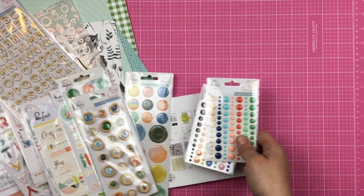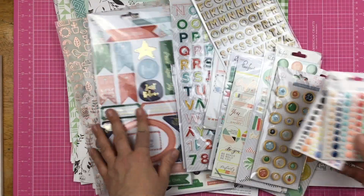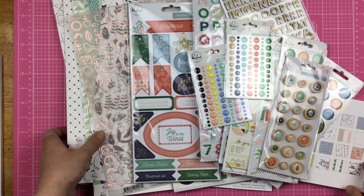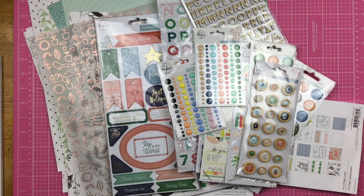So this was my Pinkfresh box. Super excited — love Pinkfresh products and I can't wait to use it. Catch you guys later.